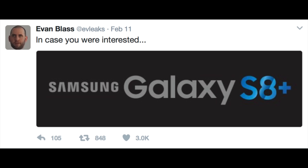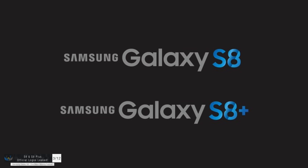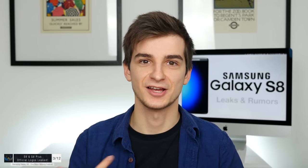Going back to the Samsung Galaxy S8 — there are quite a few new leaks from the past few days. The first big one is from Evan Blass, who posted an image of the Samsung Galaxy S8 Plus logo. Samsung is going to have two models of the S8 as with the S7 and S6, but both will be curved. The S8 will come with a 5.8-inch display, and the S8 Plus will come with a 6.2-inch display.